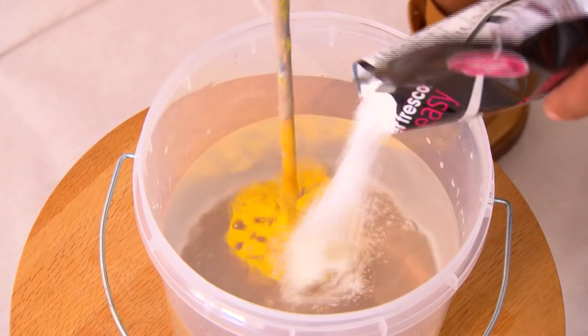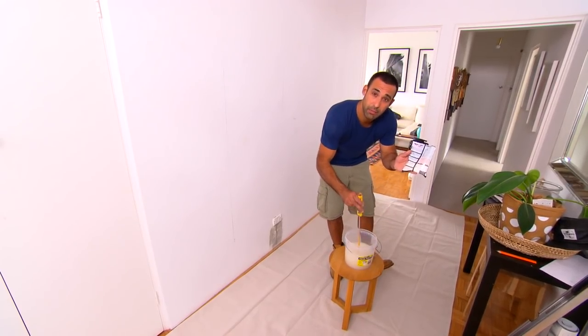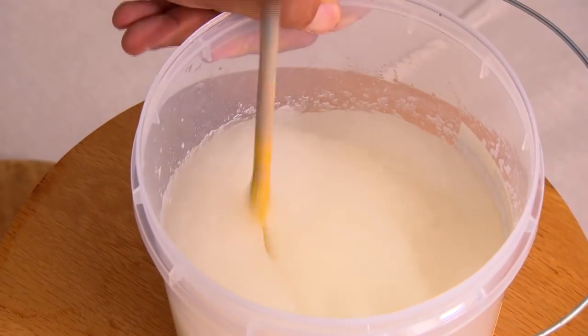When you're mixing the glue, follow the ratios on the back of the packet, then let it sit for three minutes to thicken up and you're ready to put it on the wall.